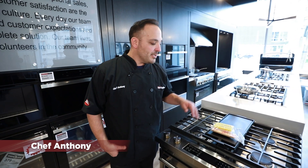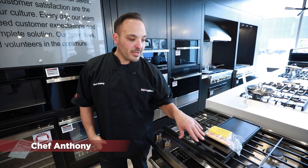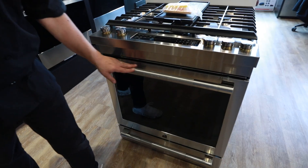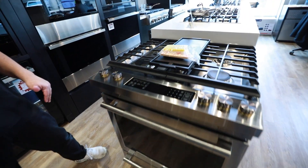Chef Anthony here at Dawn's Appliances. Today I'm going to go over the 30-inch slide-in JennAir. It's the Rise style with a great pro handle right here. Looks nice and sharp.